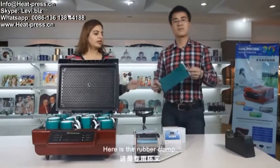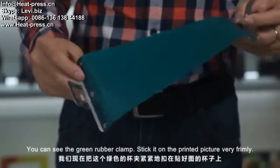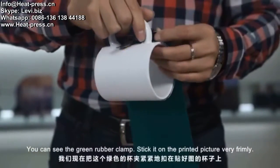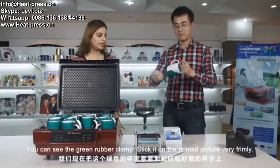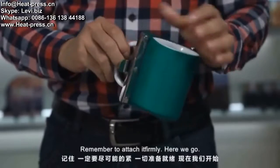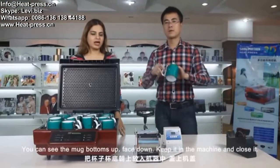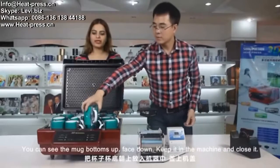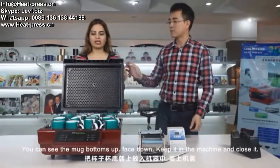Here is the rubber clamp. You can see the green rubber clamp. Stick it on the printed picture very firmly. Remember to attach it firmly. You can see the mug is bottoms up, face down. Keep it in the machine and close it.